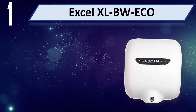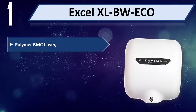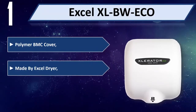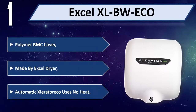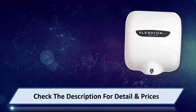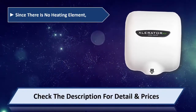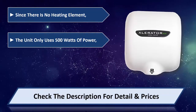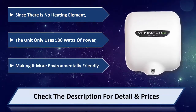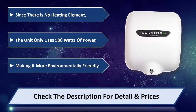Number one: Excel XL-BW Eco, polymer BMC cover, made by Excel Dryer. Automatic slider eco uses no heat. Since there is no heating element, the unit only uses 500 watts of power, making it more environmentally friendly. Please check the description for detail and price.